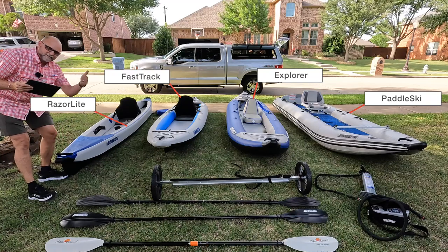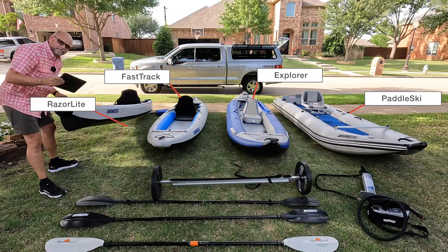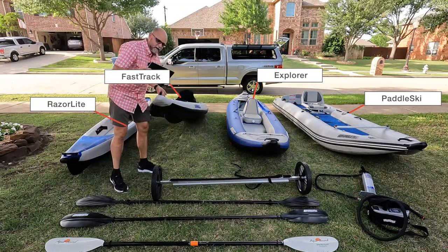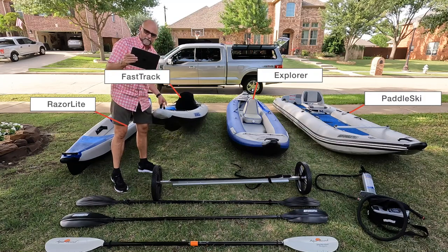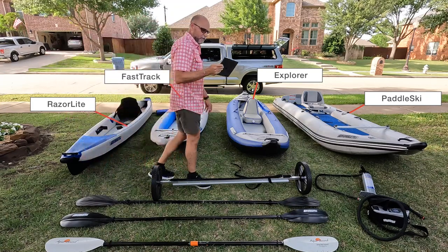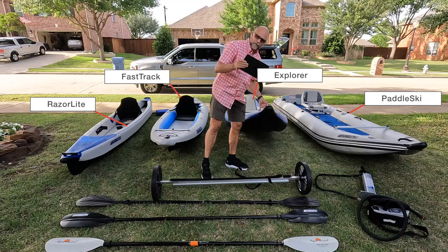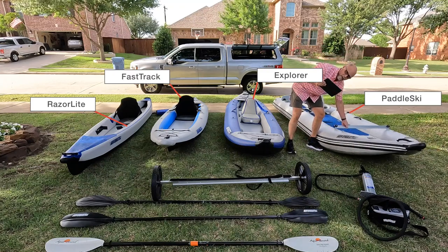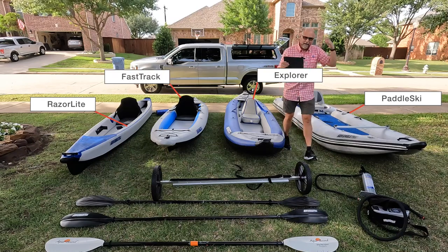As far as weights — if you're a retiree or someone who doesn't want to deal with heavy loads, the Razorlight is 35 pounds. The Fast Track is also 35 pounds, or 44 pounds for the bigger tandem model. The Razorlight is 45 pounds on the bigger model. The Explorer is 30 pounds for the small model, 40 pounds for the mid model, and 44 pounds for the biggest. The Paddle Ski is 67 pounds without the transom — add the transom and it's about 75 pounds.